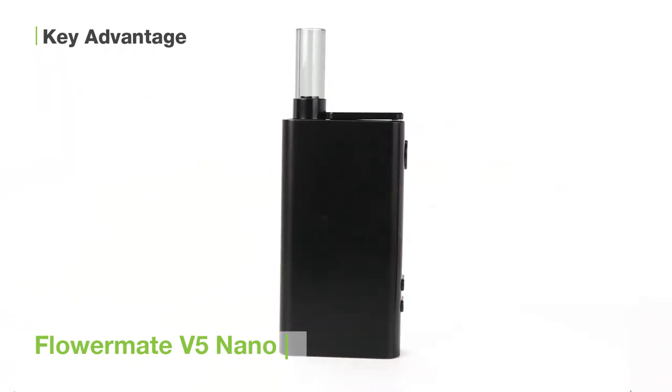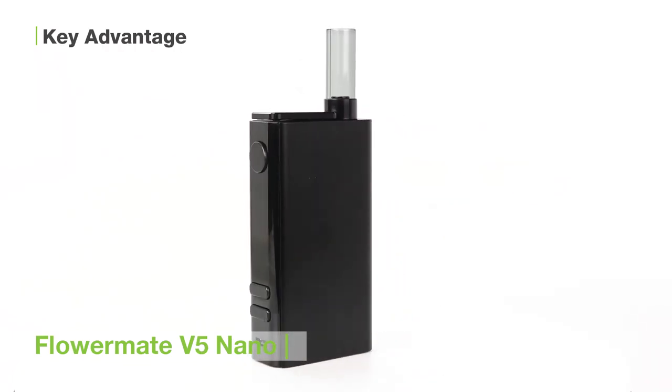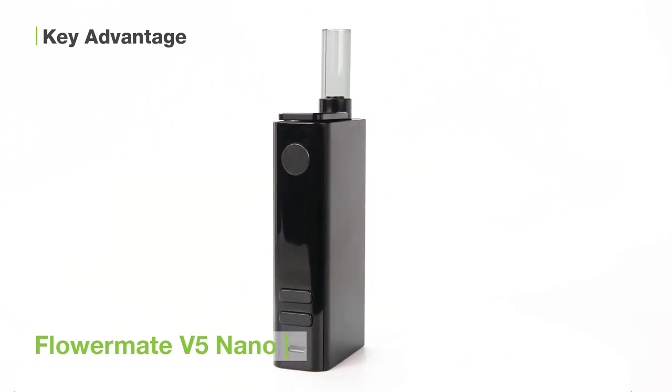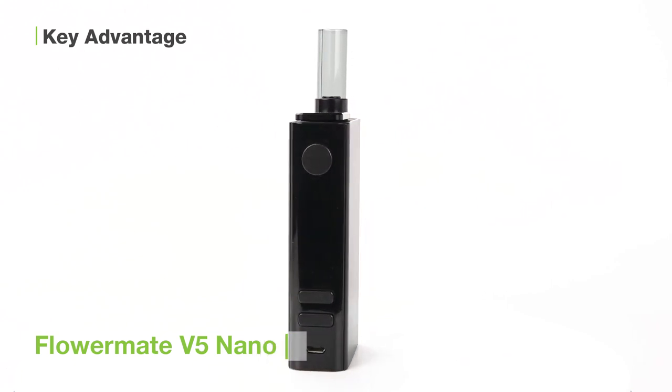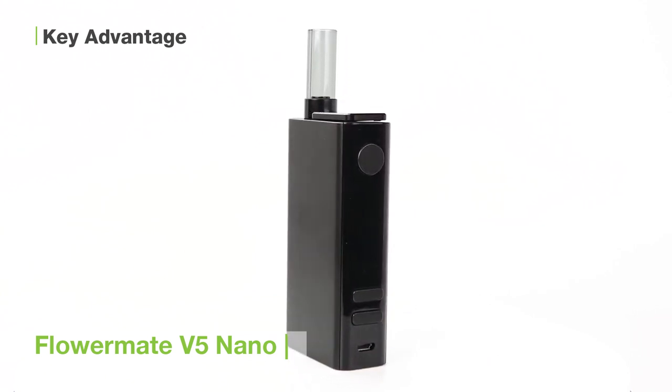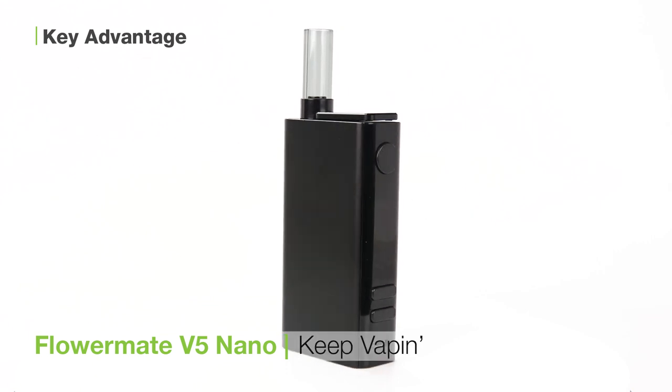All in all, the FlowerMate V5 Nano is a wonderfully portable and discreet unit, great for new and old connoisseurs alike. I'm Alex for TVape TV. We hope you enjoyed this video and found it useful. Please like and subscribe if we helped you out. And for all you connoisseurs out there, keep vaping!